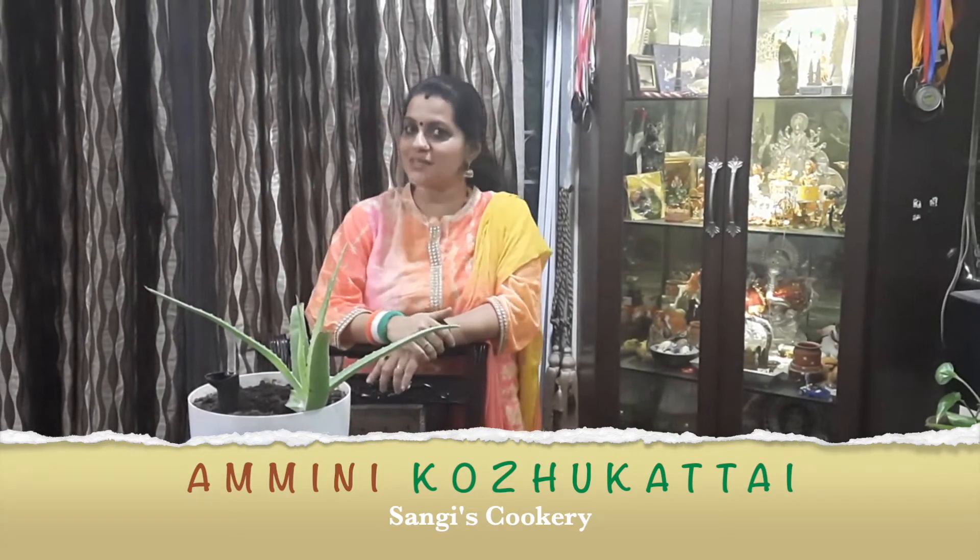Before we go into the recipe, if you are watching my video for the first time, I would request you all to subscribe to my channel and also click on the bell icon for further interesting recipes and notifications.